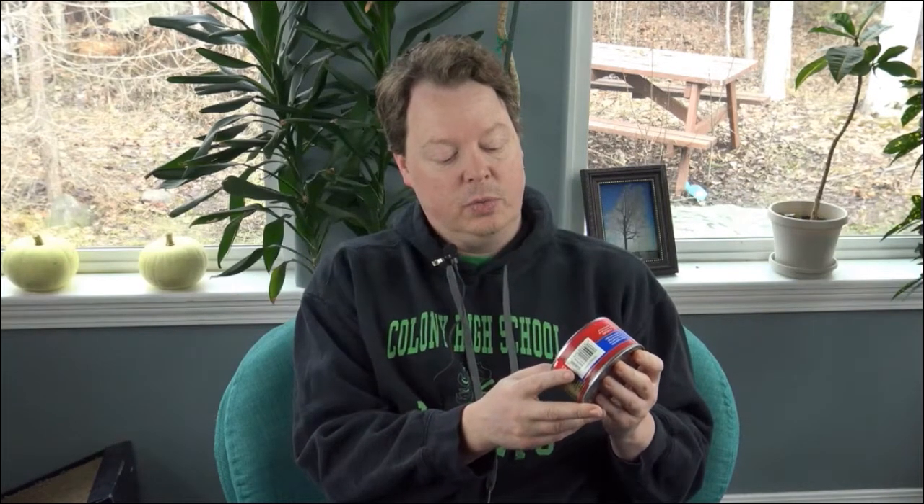Today we're going to go with Tyson White Chicken Premium Chunk in a Can — the 12.5 ounce can. This can expired, or was best used by, October 19, 2015, so it's almost five years old, so it's not too bad.